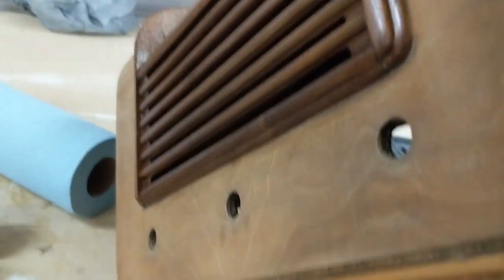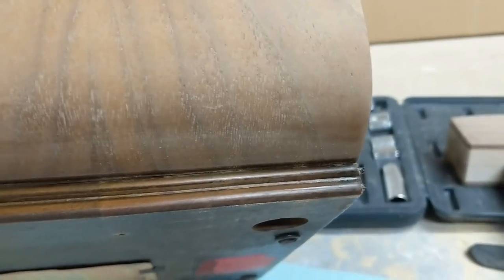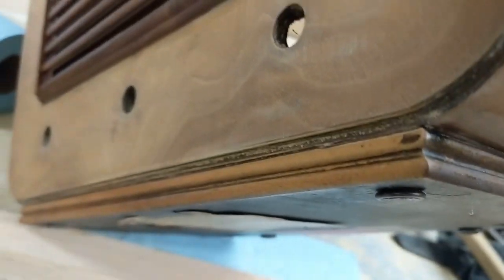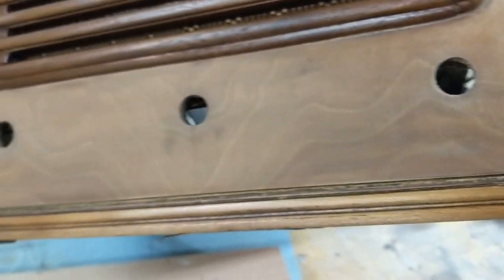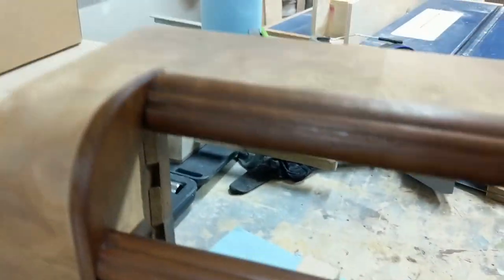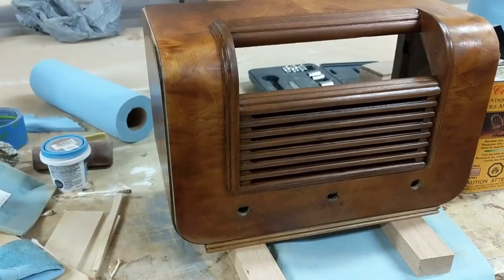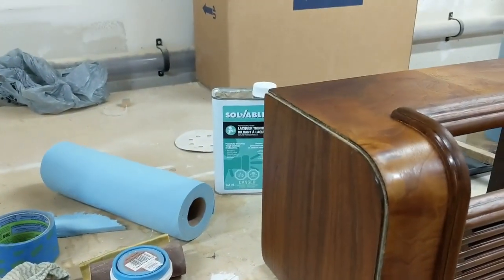I also did the foot of the carcass or the case, so you can see it's being stained. I may actually put a little bit more of a darker stain on the bottom to see how that works. This actually turned out quite well.